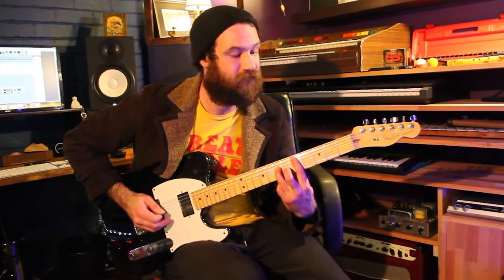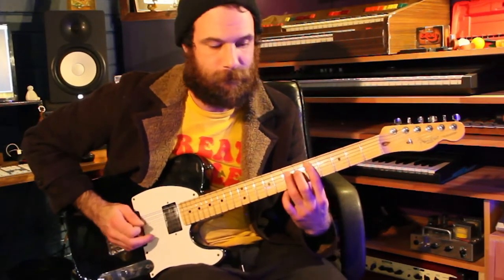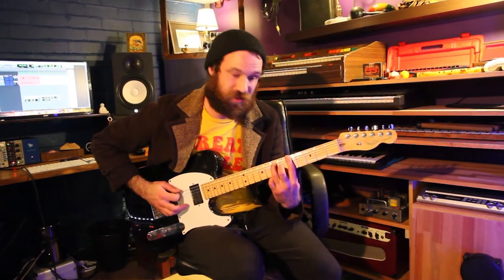Then we move our power chord up to the fifth fret, which is a D, and we do the same thing again. Then we go straight up a string to the A, which is a power chord as well, and we're playing our sixth string, and then our fifth string.